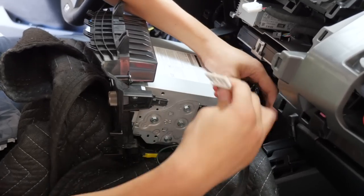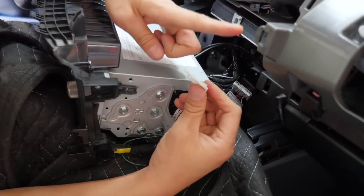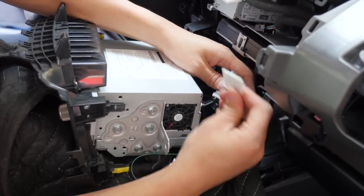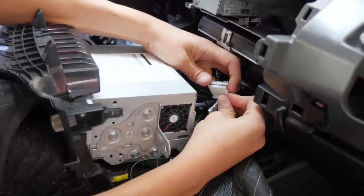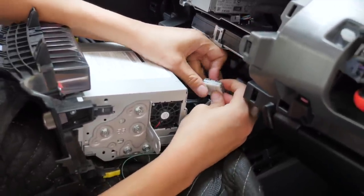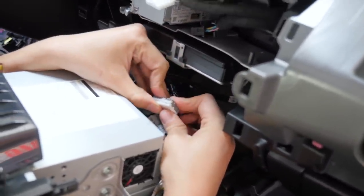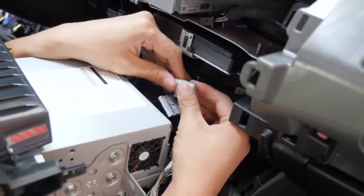Grab hold of our module. On our module, you'll find that we have the bottom half of that 28-pin connector. We're going to combine that bottom half to the top half of the factory 28-pin connector. Be very gentle when you put it together because you want it to be very precise — it will go in very effortlessly.